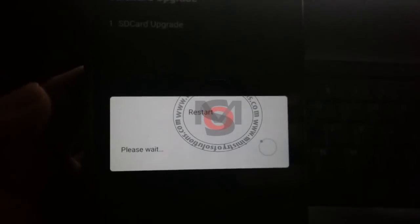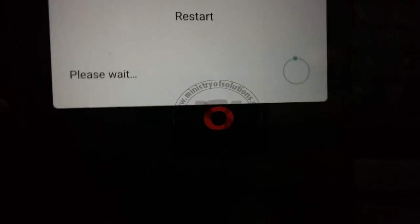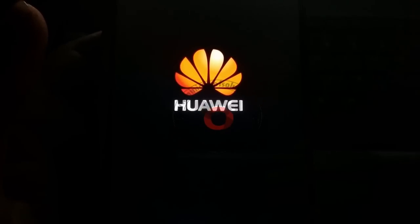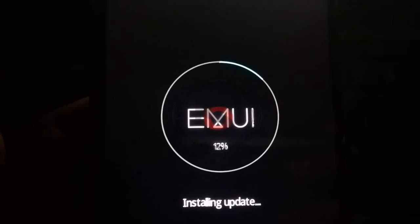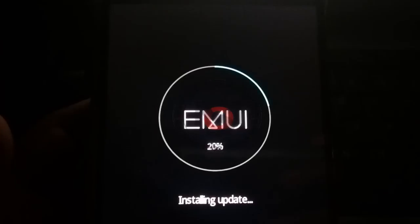I will start the installation process of the transition pack. Remember, this is the transition pack which is C900 B500. You can use this transition pack to revert back to Lollipop, or developers have found that you can use this same transition pack to upgrade to the latest versions. The update process will start — it will take about 10 minutes to finish the installation of this transition pack, also called the downgrade pack.